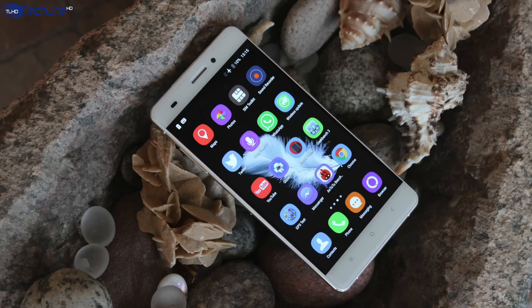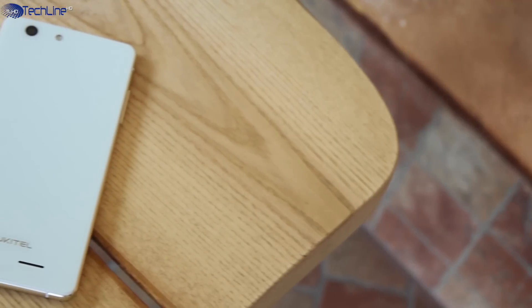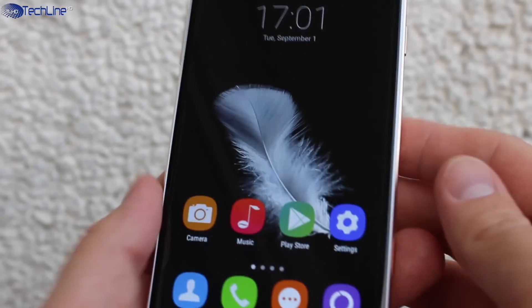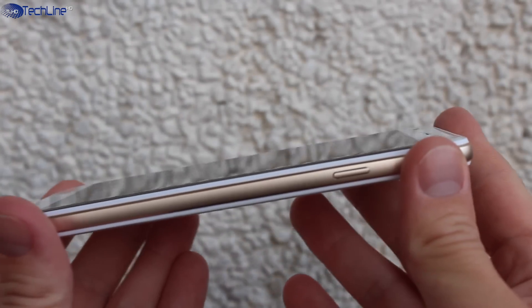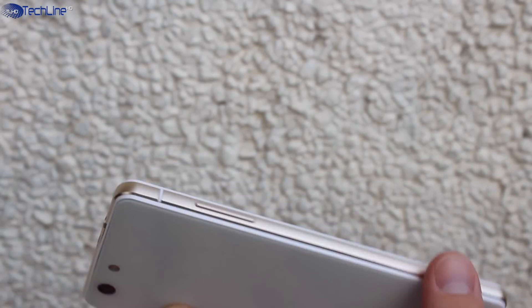Ocitel, which is a small Chinese smartphone maker, managed to make a really good looking phone for the price, and I will leave a link in the description below this video if you want to check it out. It has a metal chassis going around the device along with metal buttons, which have great tactile feedback, and 2.5D glass on the front and the back with slight curves on the edges.